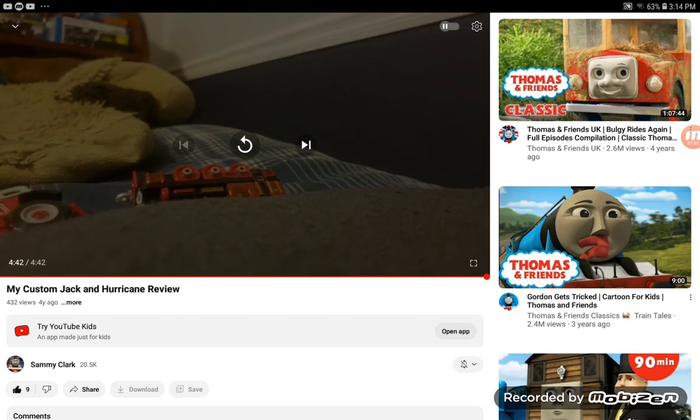Well, that's pretty much it for this reaction video. I hope you enjoyed it — make sure to give me a big thumbs up if you did, and subscribe to my channel if you're new. Bye everyone!